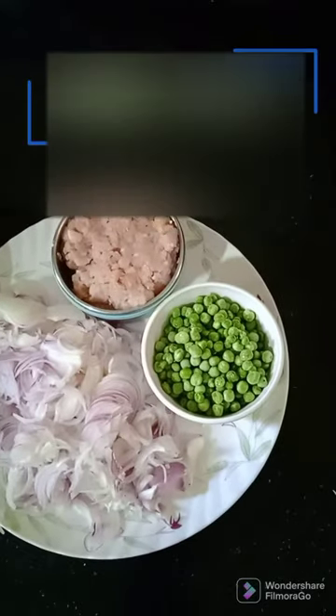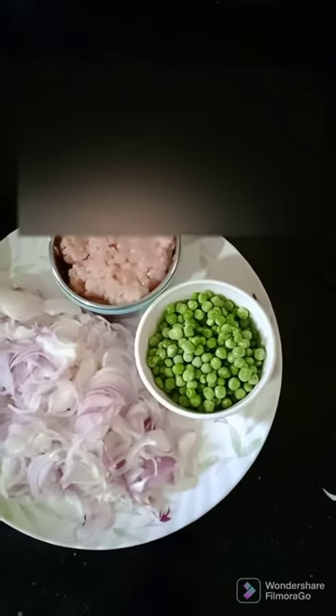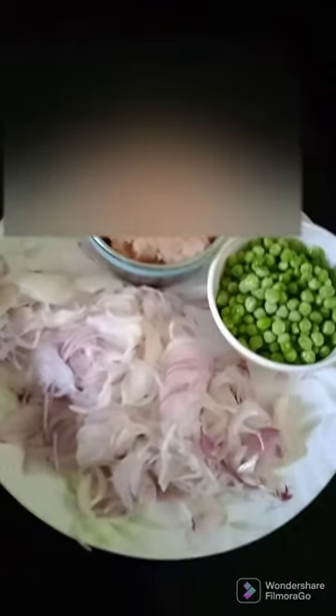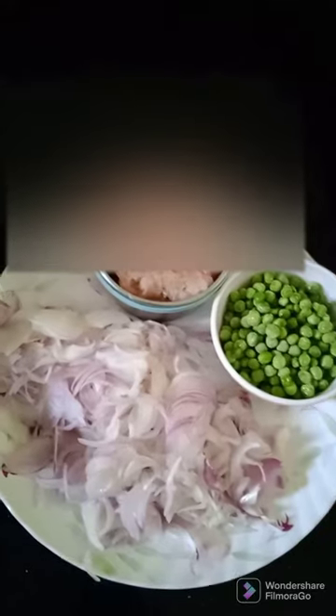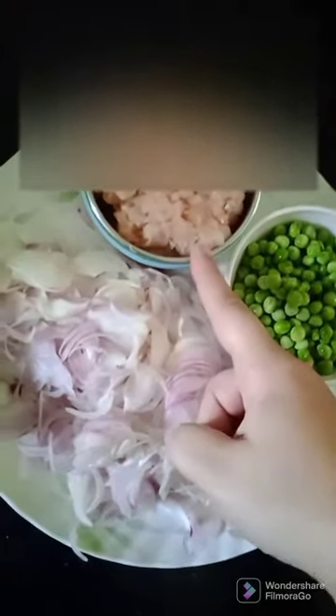Hello everyone, welcome to Fairy Life. Hope you all are doing fine. I'm going to show you my today's recipe step by step. Today I'm preparing matar kheema, and this is the preparation for my kheema.